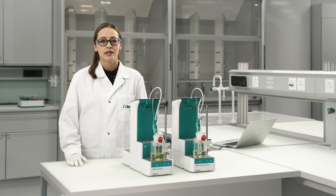In this video, I will give you an introduction to the Coulometric Karl Fischer Titration with OMNIS. My name is Mona. I am an Application Specialist at Metrohm International Headquarters.